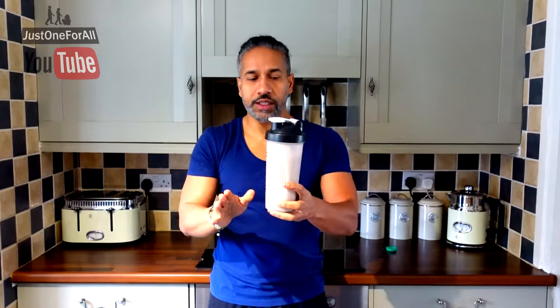Then give it a 10-second shake. That's for normal whey powder — shake it for 10 seconds or a bit longer. If it hasn't fully mixed, give it another little shake and you'll be absolutely fine.